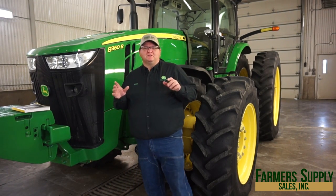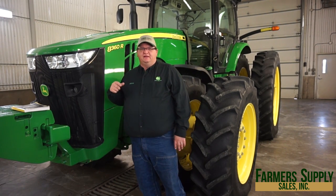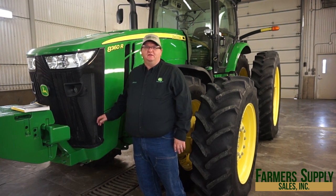Hey guys, this is Brian Strausser with Farmers Supply Sales Incorporated. We're going to do a couple of maintenance videos on how to maintain this nice 836DR that you all just purchased. We're going to go through daily, annual, and all the maintenance intervals to make sure that you maintain and take good care of this machine.